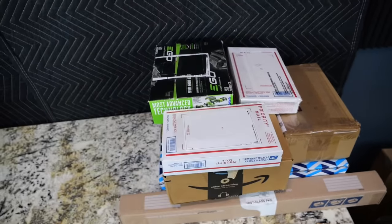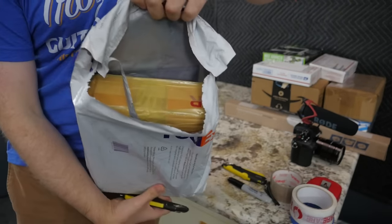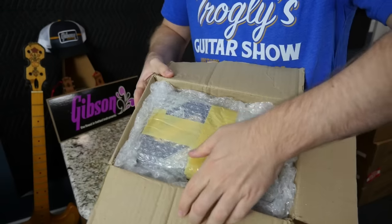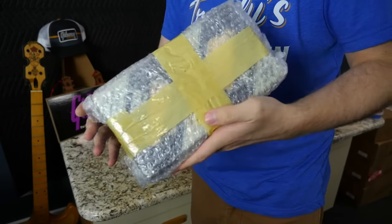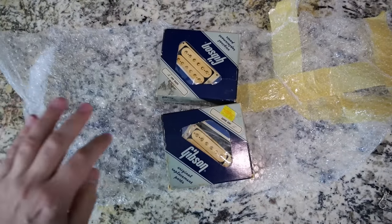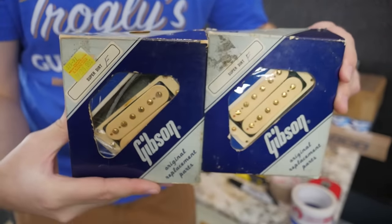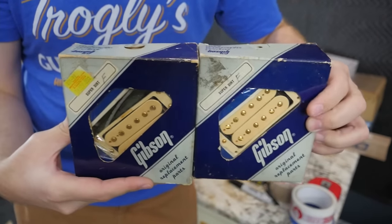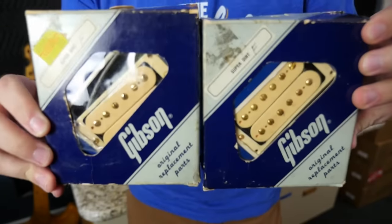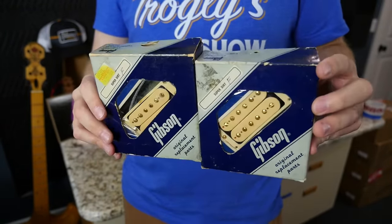Let's start with this FedEx package — we'll have to be careful opening it. This is another one for my new old stock parts collection, and it was a really special find. I recently missed out on some Tim Shaw pickups that were new old stock, so I thought those would be tough to find again. But I think what I found here is even more rare: a complete set of Super Dirt pickups — double cream gold bobbin Dirty Fingers pickups in the original replacement boxes.